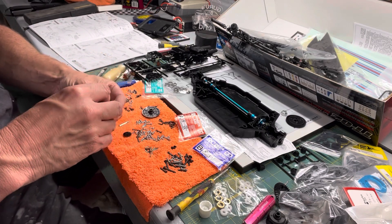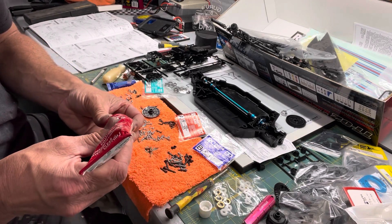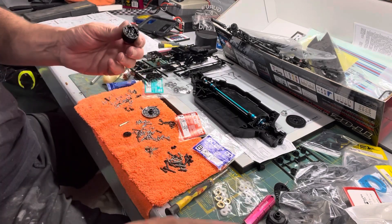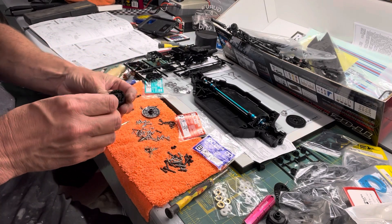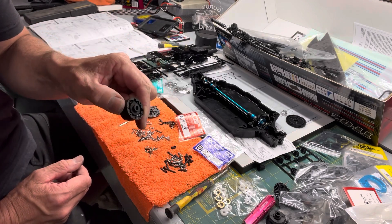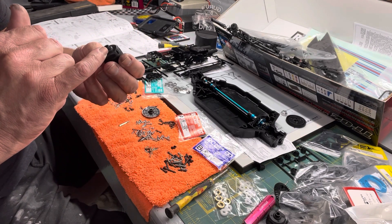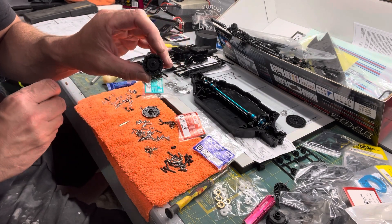I've done this once before on a TTO-1 — just wanted to do a quick drift car and locked both diffs with Shoe Goo and never had any issues with it breaking or doing anything weird. Simple enough — just don't put too much in there. You don't want to block the hole for the drive shafts or out-drives to go in. And there you go — quick and simple hillbilly diff locker.